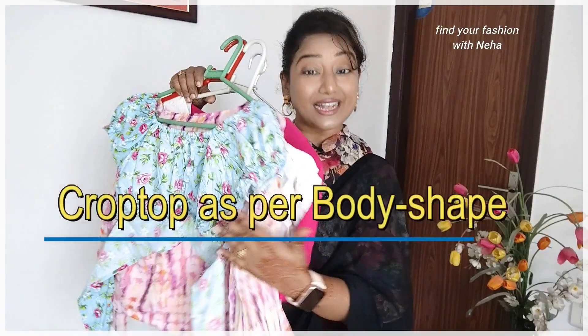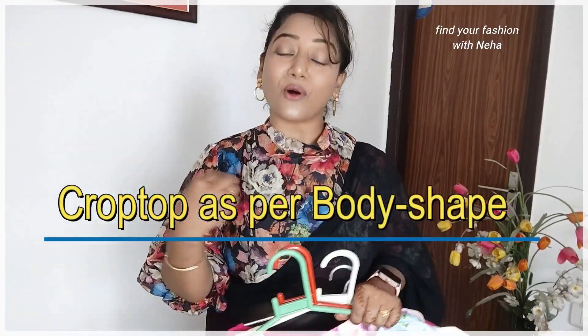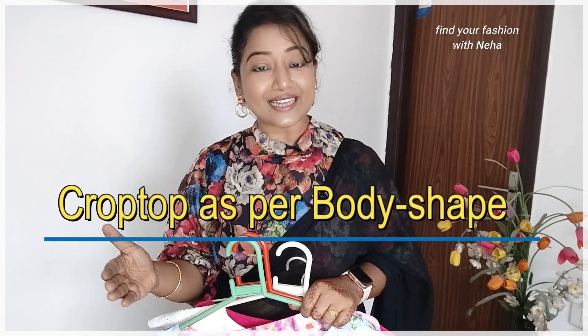Crop top with saree is a very smart combination, but we can choose our body-safe cording so that it will fit perfectly, and in the same way our look is very stylish and modern.